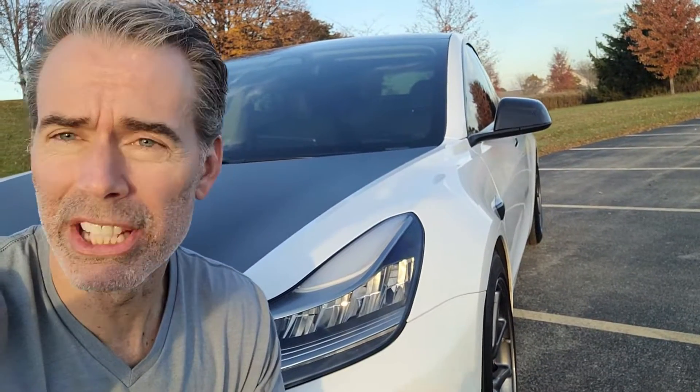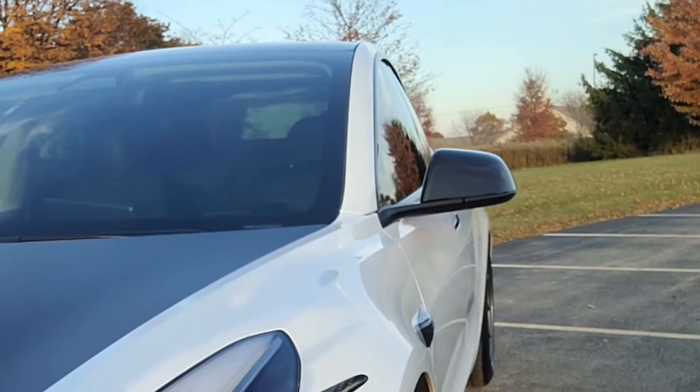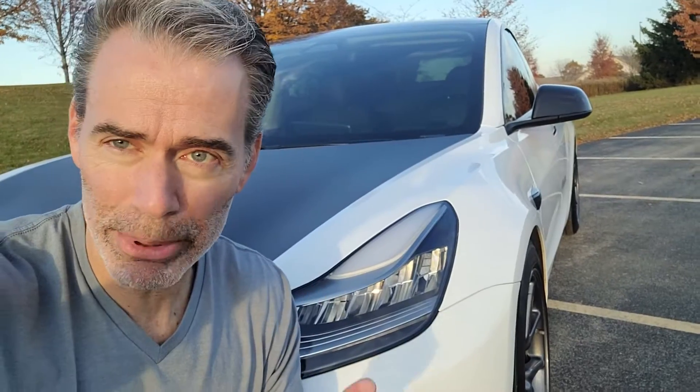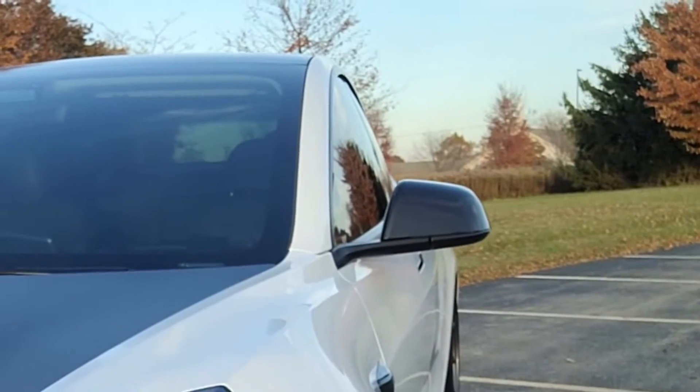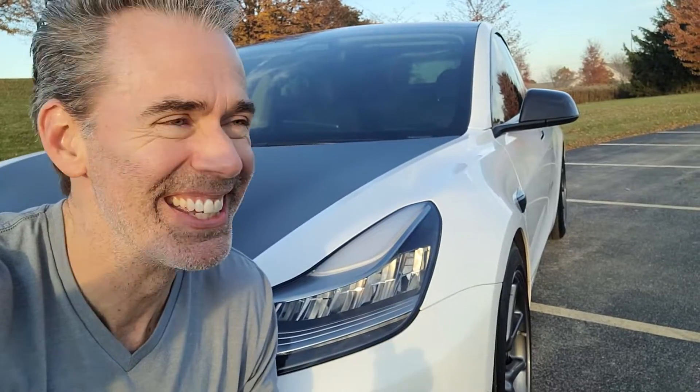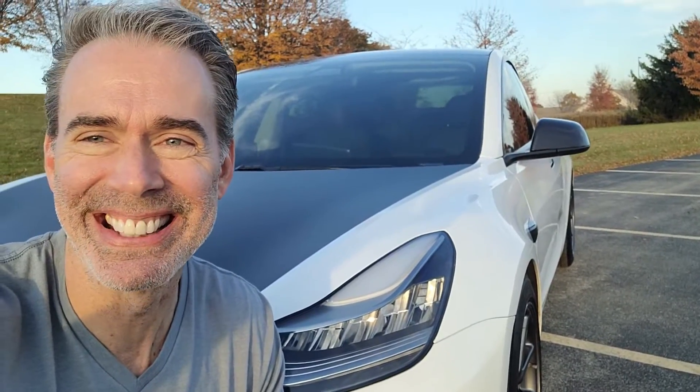I can't wait to show you all kinds of different pictures and video of this because it looks fantastic in real life. We'll do an unboxing, we'll do an install. The install is so simple — very easy to put these on — but there are a couple things you don't want to miss. Please watch, because you don't want these things flying off when you're driving.